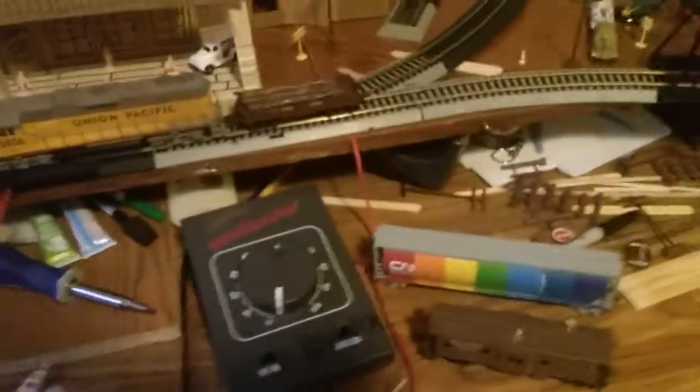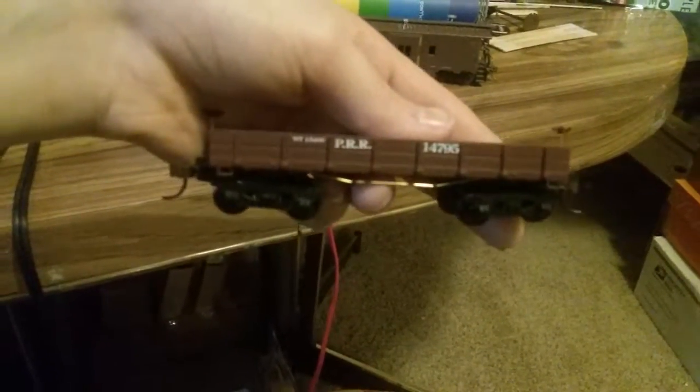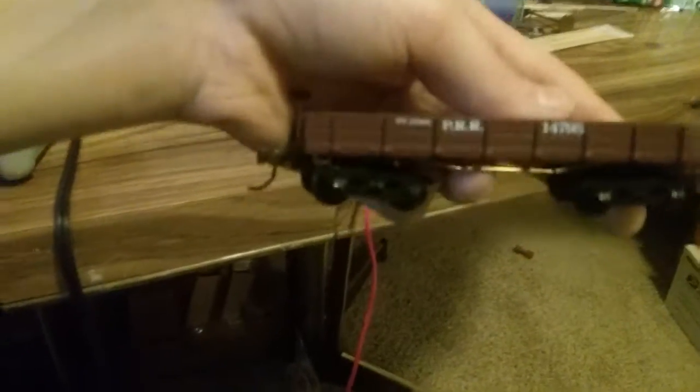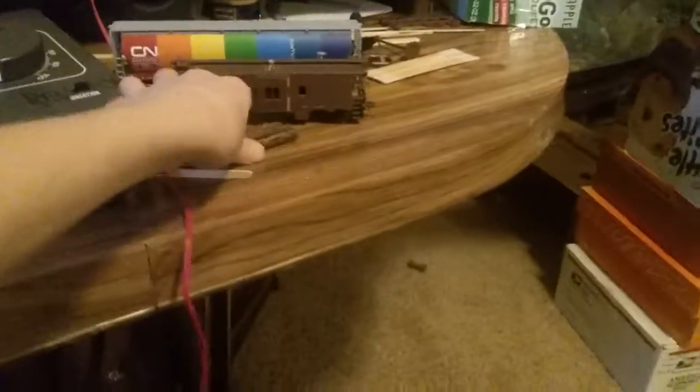Now it's time to go over what it comes with and take it all apart. It comes with three easy-made logs — they all look exactly the same, so I'll just show you one. This one is item number 4795, from the Pennsylvania Railroad — you can see 'P.R.R.' stamped on it. The smaller text looks like it's for weight: 15,400 pounds.